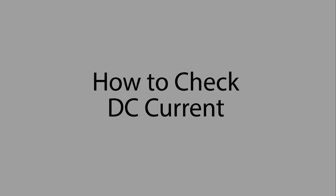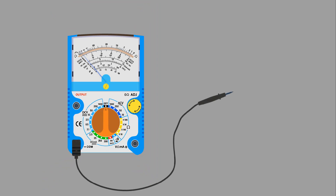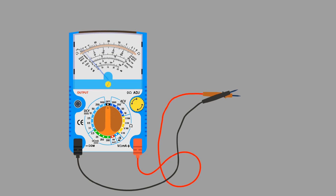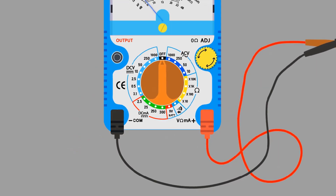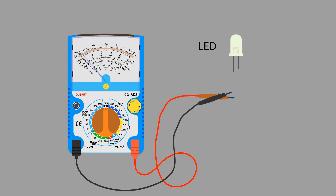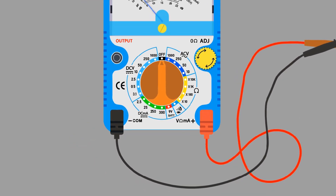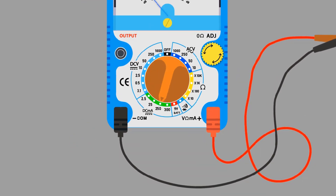How to measure DC current with an analog multimeter. Take an analog multimeter. Connect the black probe with the common port and the red probe with the positive port. The blinking line shows the DC current section; the arrow shows the measuring range of DC current. Take a LED and use it as a load — the longer terminal is positive and the shorter terminal is negative. Take a phone battery and use it as a power source. Select the 250 milliampere range.